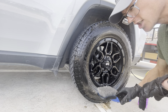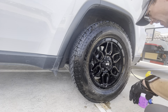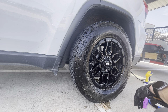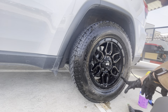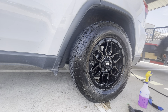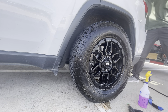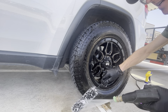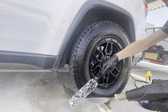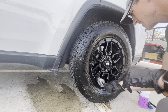Once I've scrubbed it out pretty good, I'm going to go in with the barrel brush to get inside all of that. I'm going to take the barrel brush, wet it down just a little bit, and then really get in there.